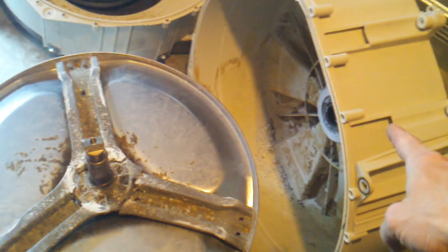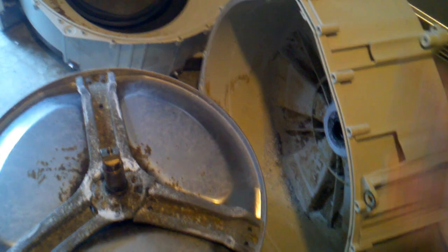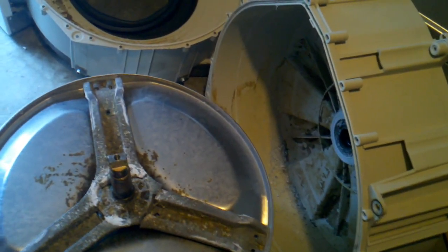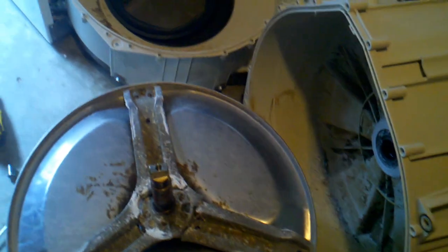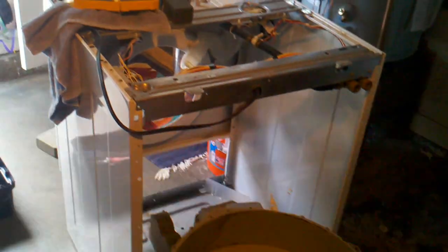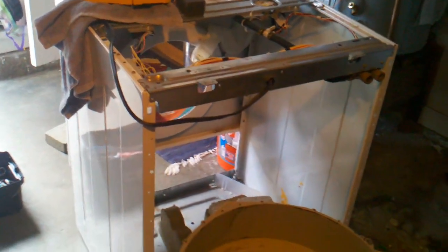There are a couple of ways you can go about it. You can replace the whole unit — the drum including the basin itself — for about $200, though I'm not sure if that includes shipping. I'm one of many very frustrated owners of a Kenmore front-loading washer.